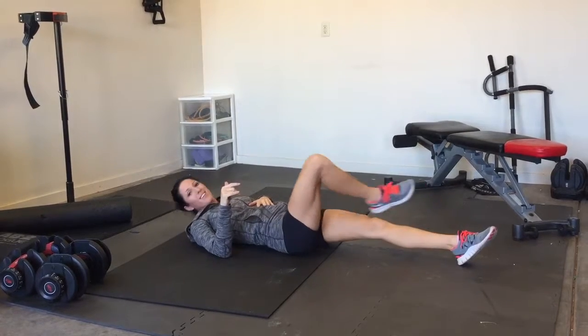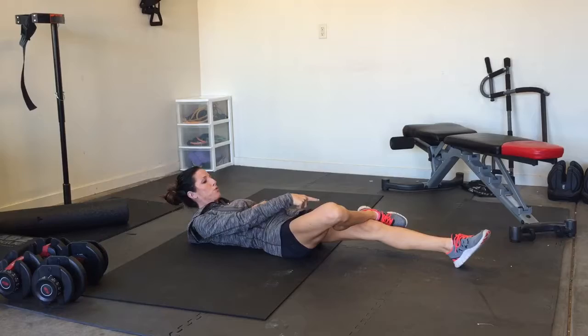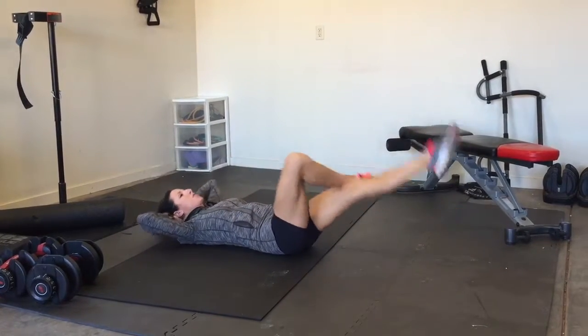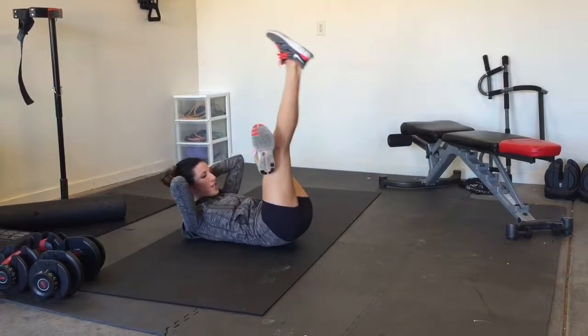The next exercise is extended fours — your legs are basically making a four. You put your foot up on your knee and then you're going to crunch up for 30 seconds. Then you'll rest, switch legs, and crunch again.